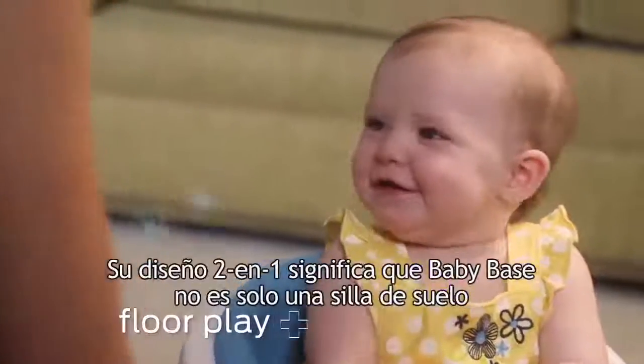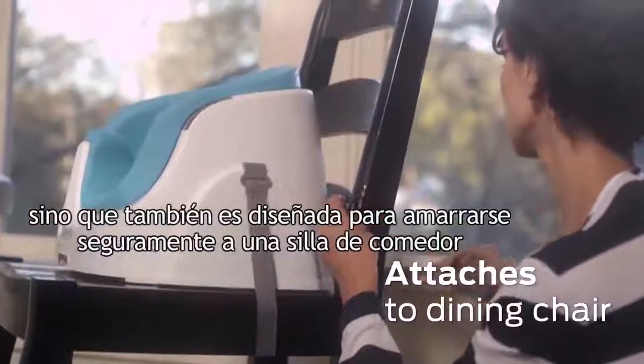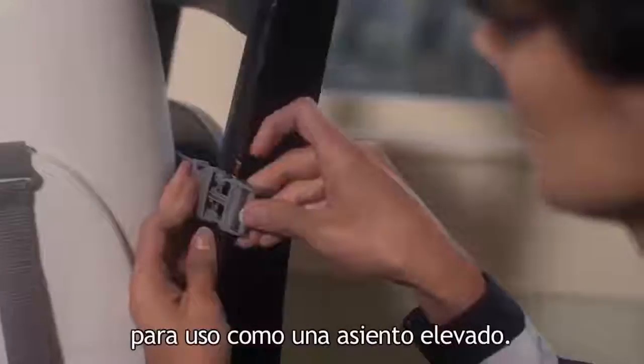BabyBase grows with baby. Its 2-in-1 design means that BabyBase is not only a floor seat but designed to securely attach to a dining chair for use as a booster seat too.